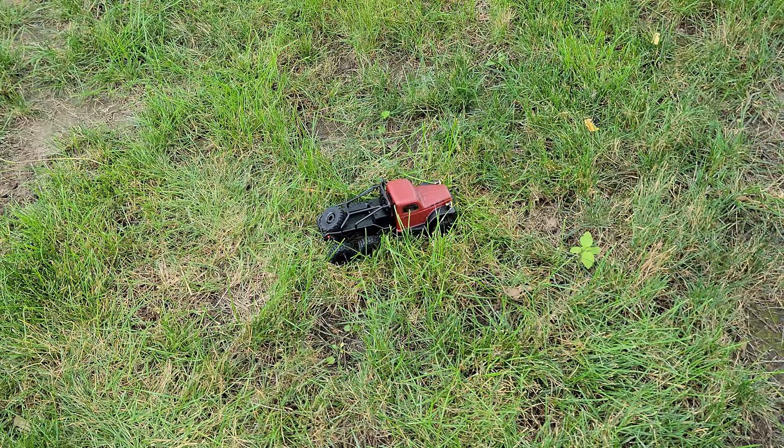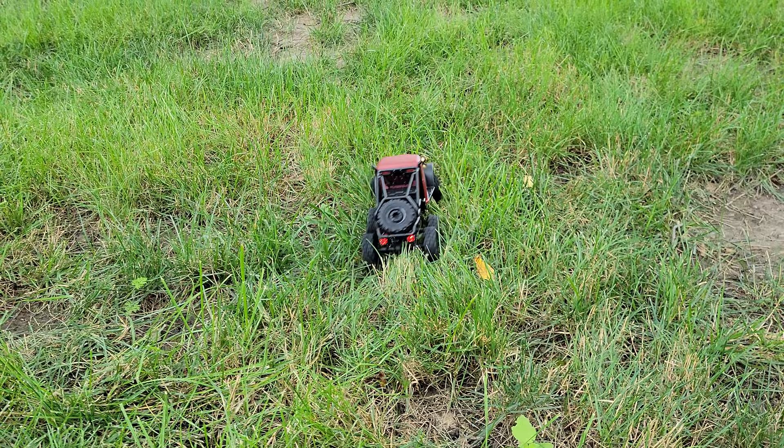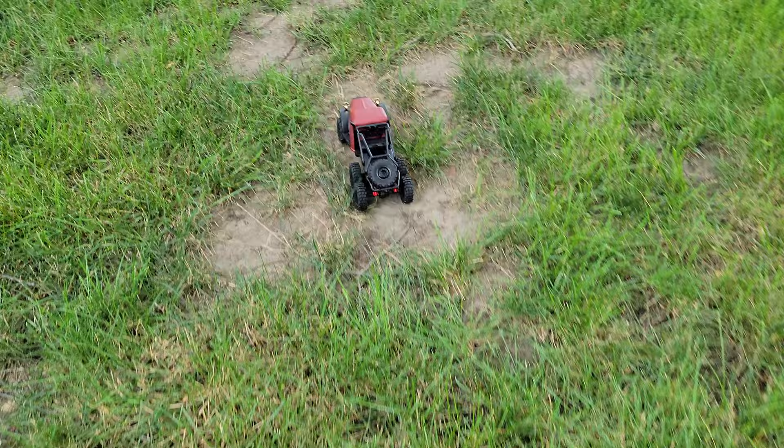We're going to get right to it in the tall grass - just going to show you that it does it. I'm going slow, about 10 on the throttle. This grass could have probably been cut before this, but as you can see, that thing has no problem in the grass.